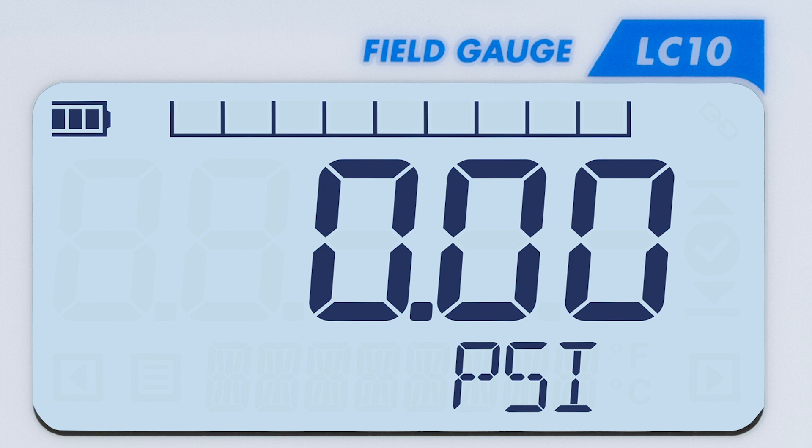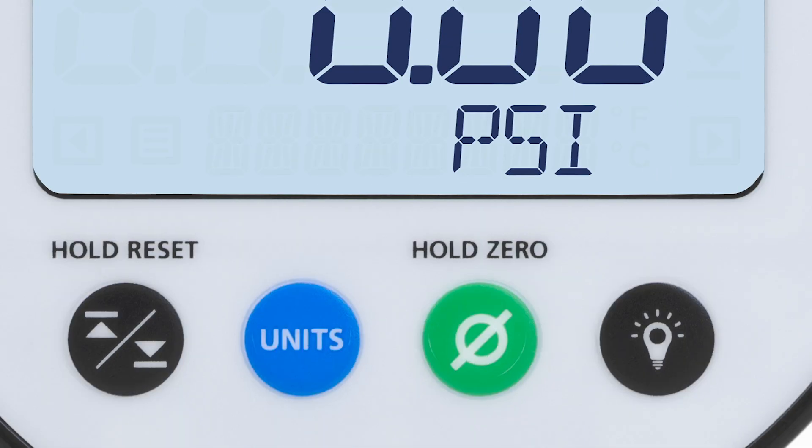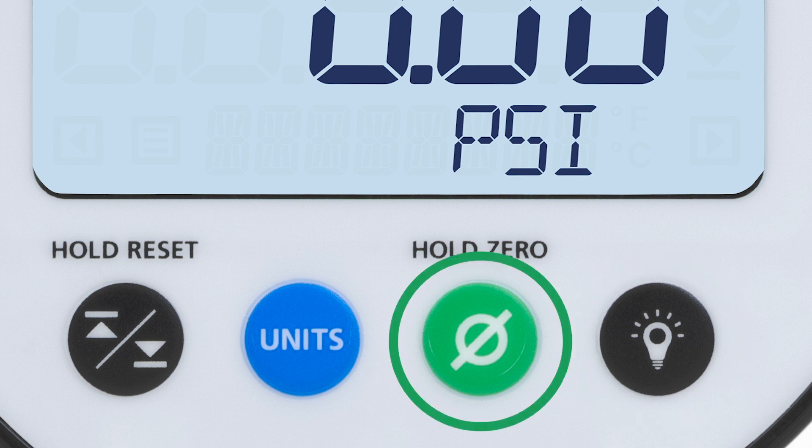The display is large and easy to read, and the controls are simple and intuitive. On the right is the backlight button for exceptional visibility. Next is the zero button to reset the gauge to zero.